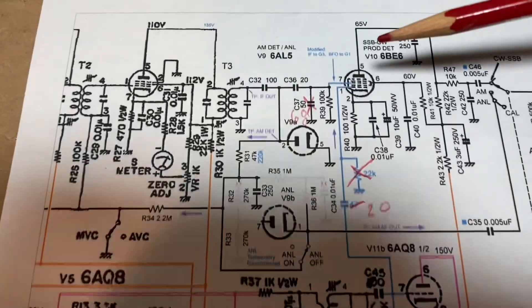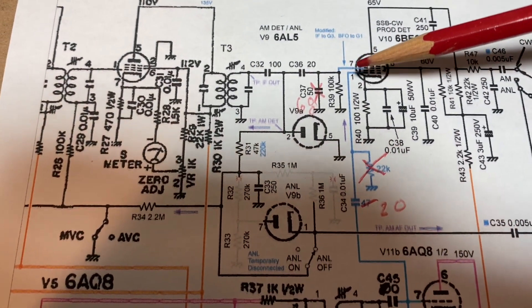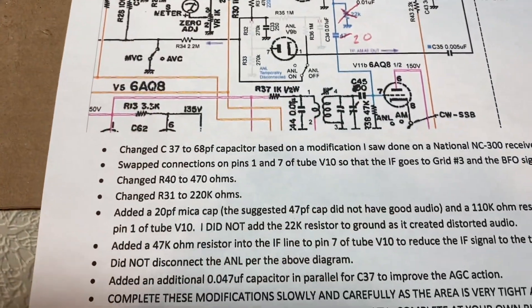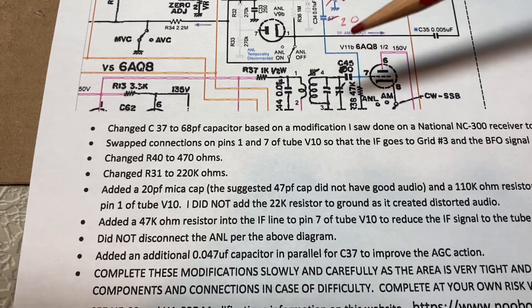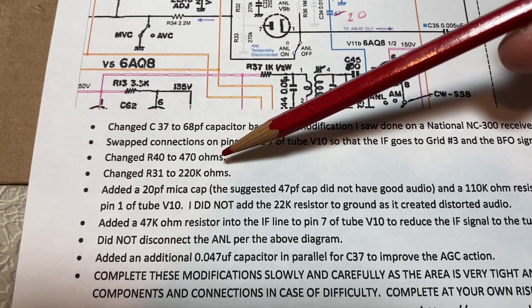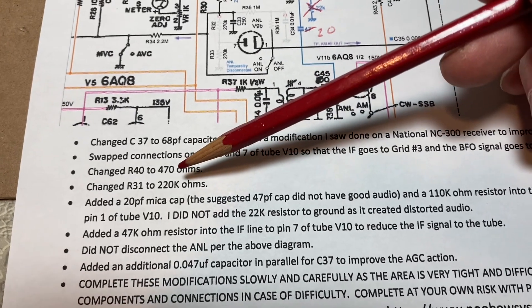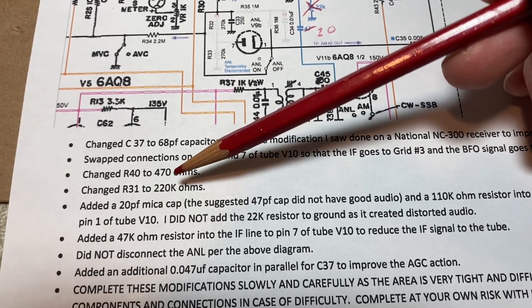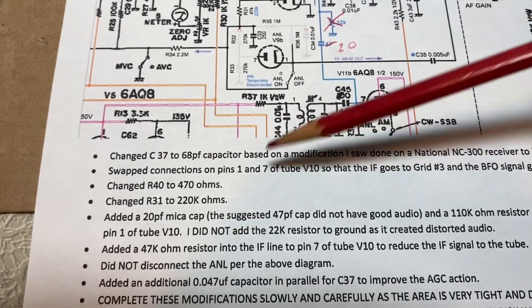On the product detector tube it's recommended to swap pins one and seven, just because of the design of the tube. Other changes: 40 to 470 ohms. I made a mistake — I put in a 470K and had to take that out.